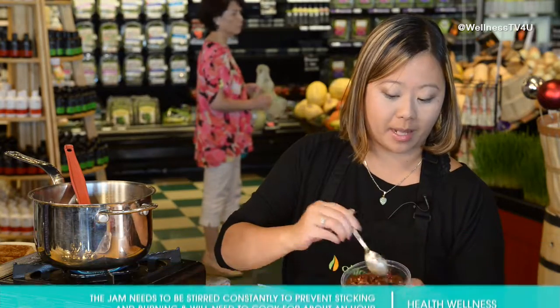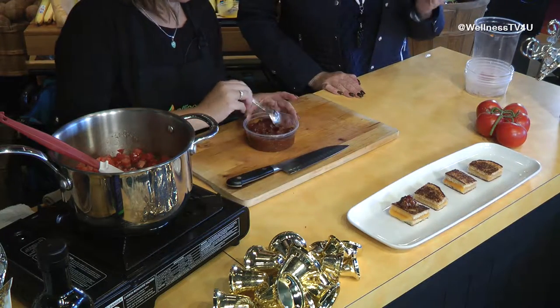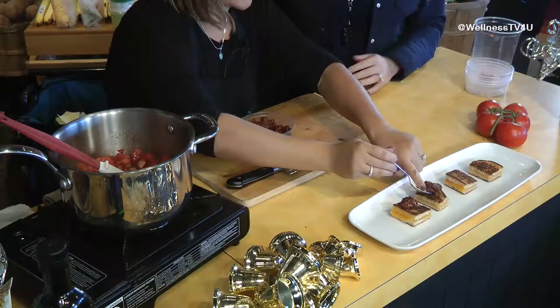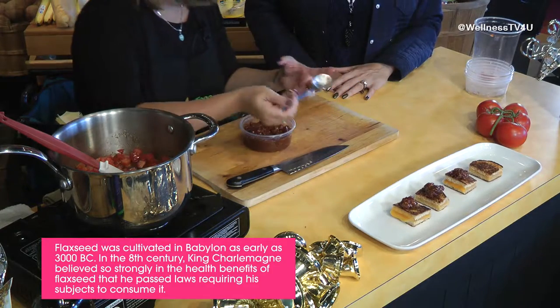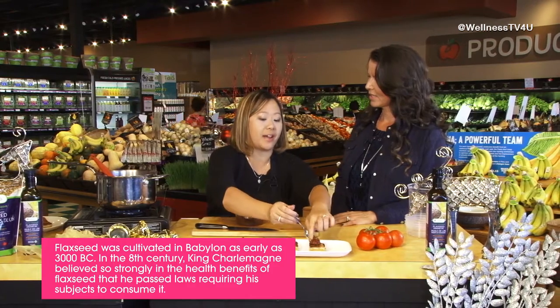You end up with this really nice jammy, savory tomato jam, which you just spoon on. When you reduce vinegars, you create that sort of balsamic scenario. It's got the natural sugars from the tomato, the brown sugar in there, and it thickens up with the flax seeds as well — it becomes a healthier canapé.